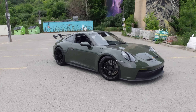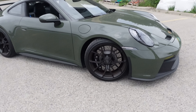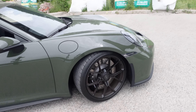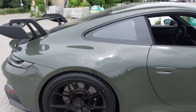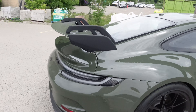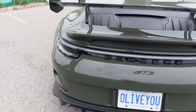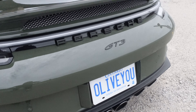Here it is — the 992 GT3. This one has the black rims and black calipers, but it is the steel brake, so they might make a little bit of squeaking noise. This car is in another painted sample color: black olive. It's kind of like a flat, dark green. And of course the GT3 spoiler, the clear taillights. It's got the olive view plate, which is obviously black olive.